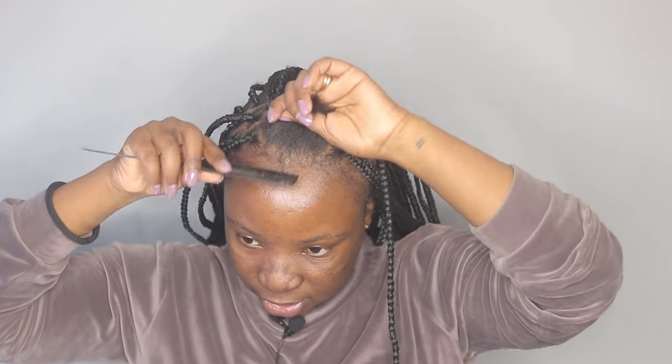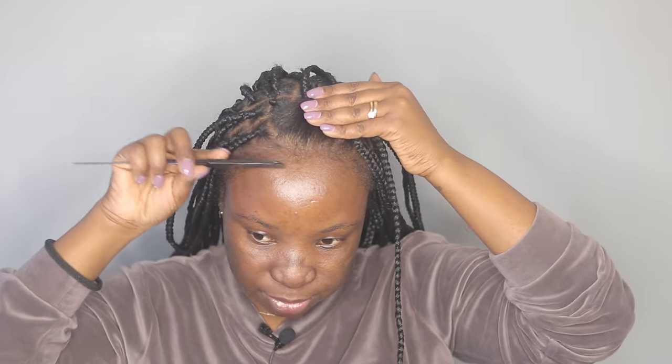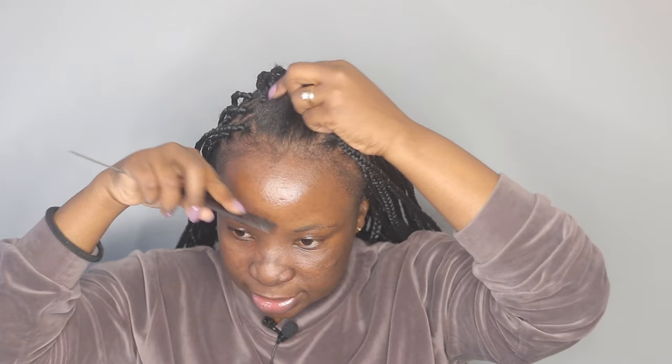I'm left with three braids to do, so let me show you how I braid my hair. What I do is push my little edges to the front because I don't want those to break. With braids, we tend to lose our edges — especially someone like me who likes to tie their braids up. So I don't grab those little hairs; I'm not leaving a lot of hair out, it's just the little edges.